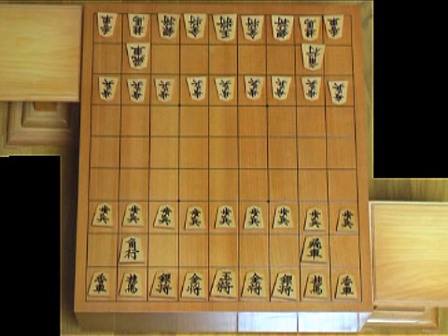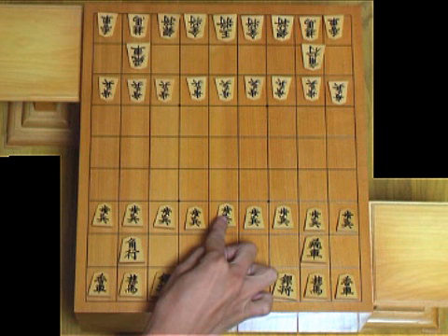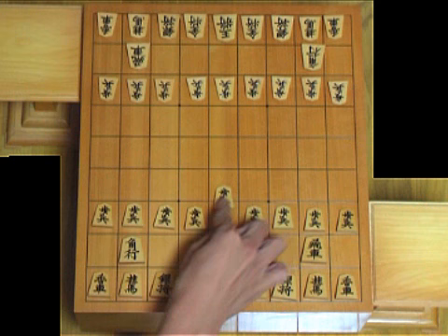This is the initial setup of shogi. In chess, you distinguish between your piece and your opponent's piece by the colors — black and white, for instance. But if we do that in shogi, it'll make a big problem, because as I said, we use captured pieces. So in shogi, we use the direction of the piece to tell which player it belongs to. Your piece faces this way, and your opponent's piece faces this way.